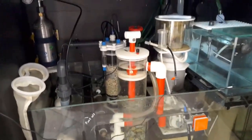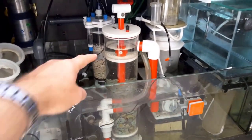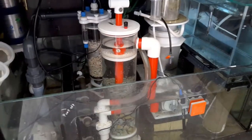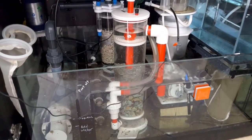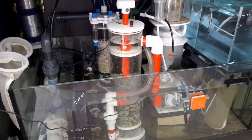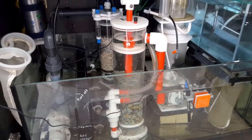Looking down at the sump, I've gone for a zeovit reactor here which I've had running now for about three weeks, and so far it's looking good. The nitrates have come down to 10 parts per million, which I'm happy about.